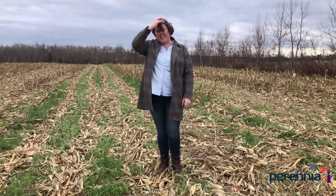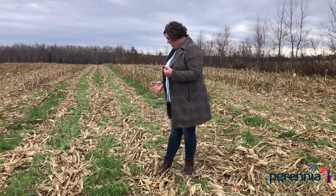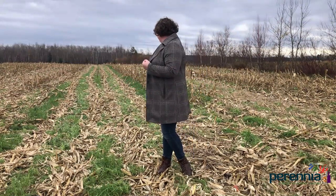This next strip is also annual ryegrass, but this is the variety called Lowboy. For some reason, it seems to have established better than the other annual ryegrass. The coverage seems to be more even with fewer weeds in this strip. I'm really quite happy with how this strip established.